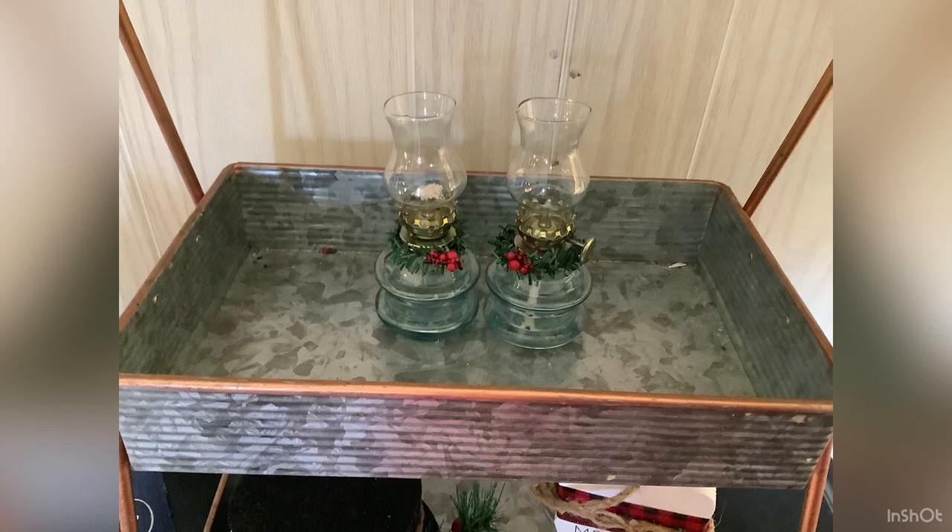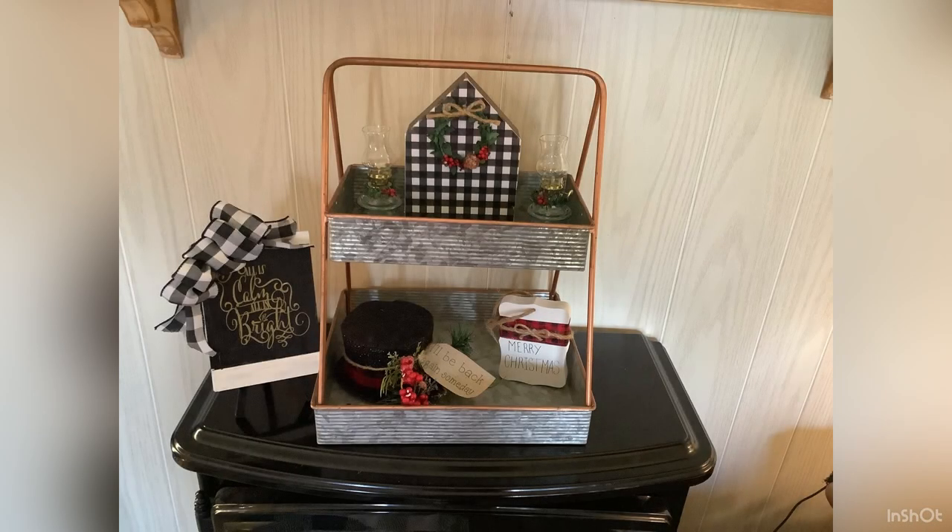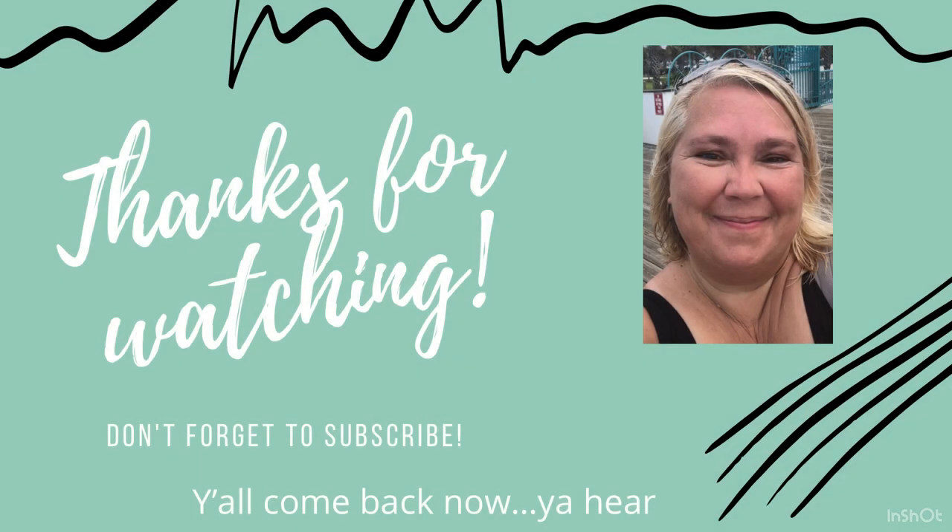That's it — this is my final reveal. Thank you for stopping by. Don't forget to check out the playlist, and I'll talk more in an upcoming video about what it's like being home. I love each and every one of you — thank you for watching. Y'all come back now, you hear?